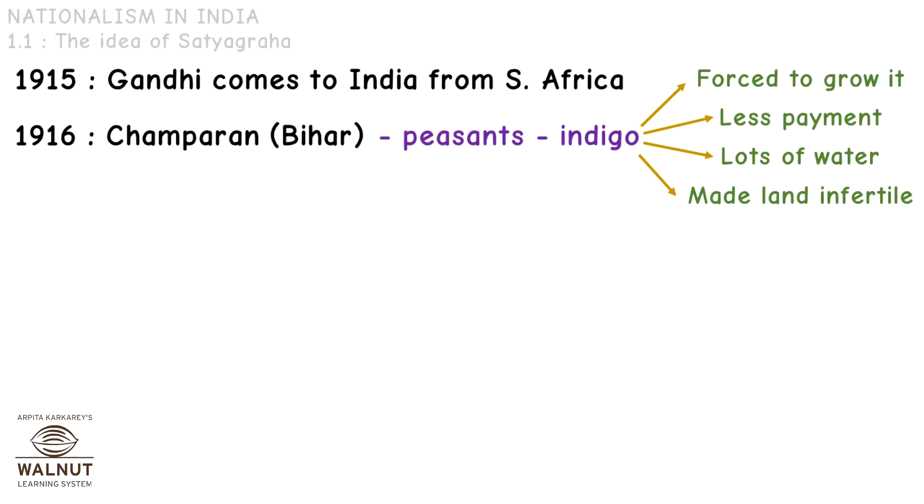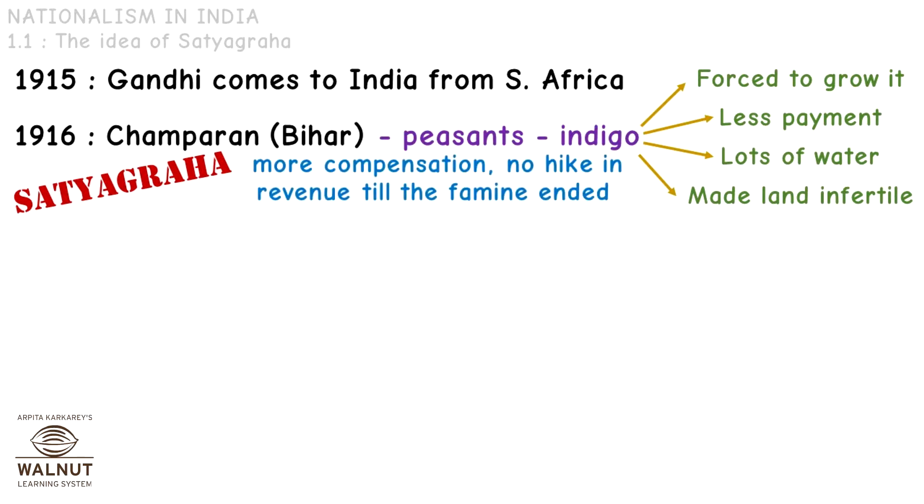After a farmer took an indigo crop, he couldn't really grow much in that land again. So what did Gandhi do? He helped the peasants fight against the oppressors — the landlords who were forcing them to grow it — and he also helped them get more money for growing indigo. With the Satyagraha, Gandhi helped the peasants get more compensation, and there was no hike in revenue till the famine had ended.